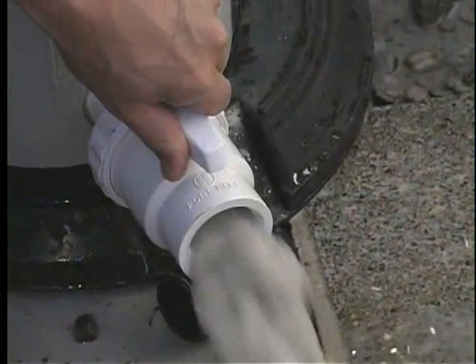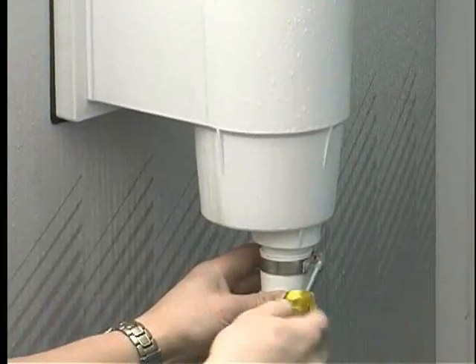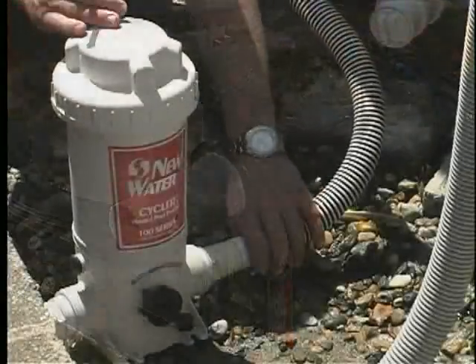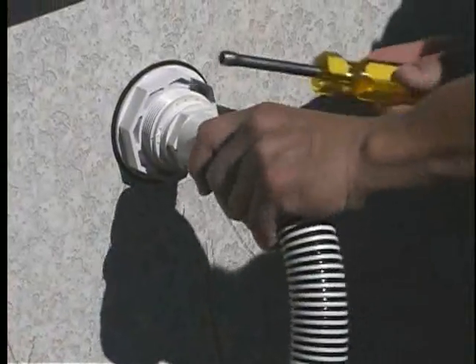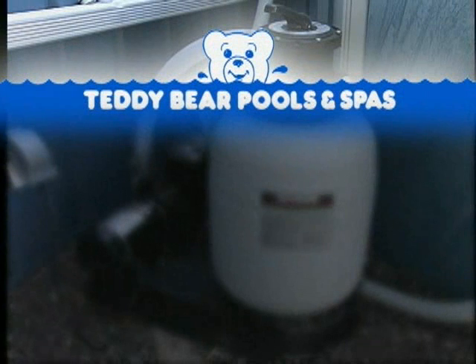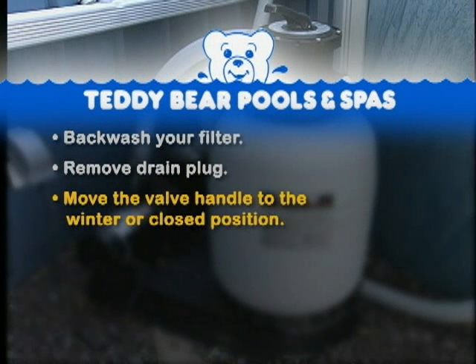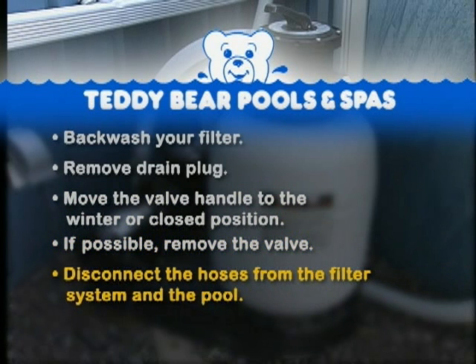Drain the filter tank and pump completely free of water. Disconnect the hose from your skimmer to your pump. Disconnect the hose from your filter to your chlorinator if you have one. Disconnect the hose from your filter or chlorinator to your return fitting. If you have a sand filter, backwash your filter. Remove the drain plug. Move the valve handle to the winter or closed position. If possible, remove the valve. Disconnect the hose from the filter system and the pool.